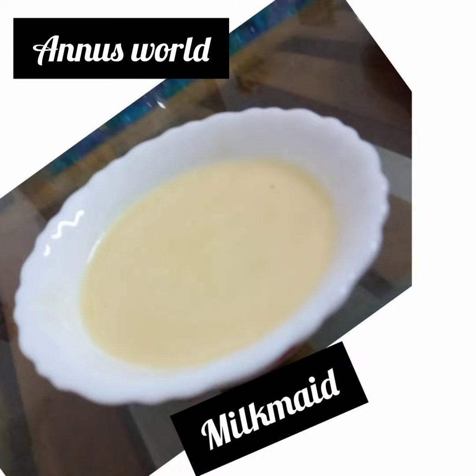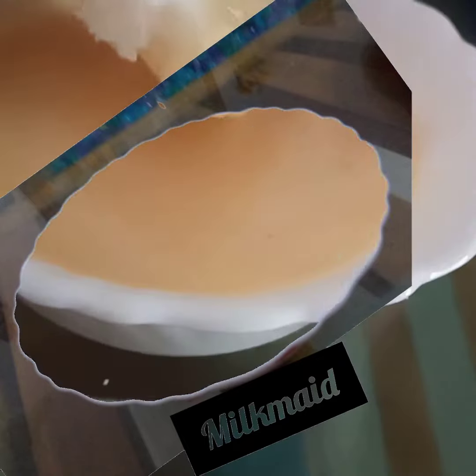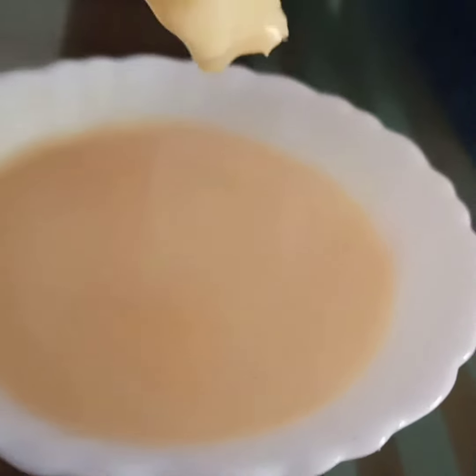Hi friends, Assalamualaikum. This is homemade milk made. Let's go to the recipe.